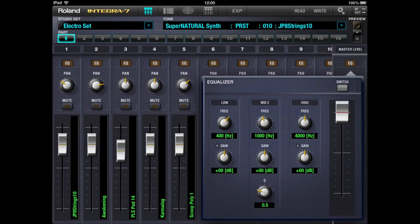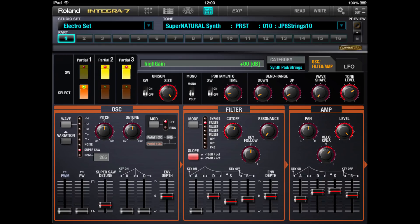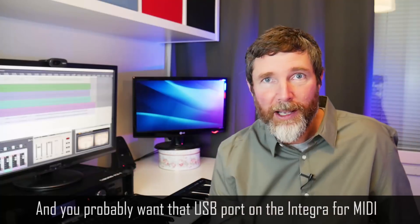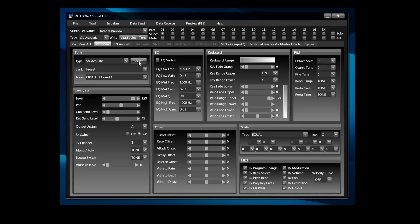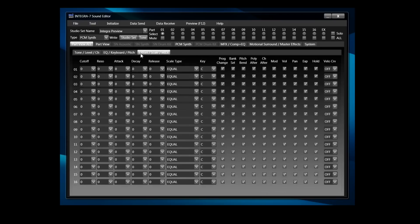There are three editors I know of. There's the Roland official iPad editor, which I don't want to use because I'm not a big fan of iPads for serious music production — my son is often using it to play Clash of Clans, and I have serious doubts about whether the software will still work in five or ten years when you're still trying to use this instrument. There's also an official Roland VST editor I haven't checked out yet, and a third-party editor. People on the forums say that once you install and use that third-party editor, you never have to touch the front panel of the Integra again.